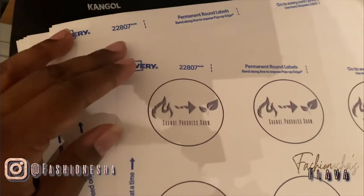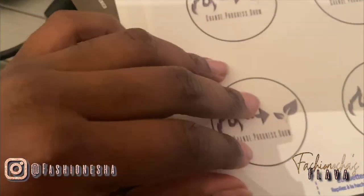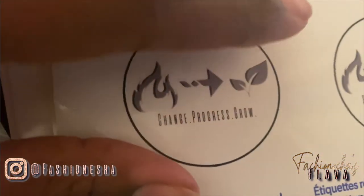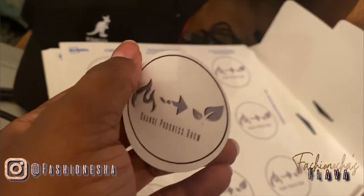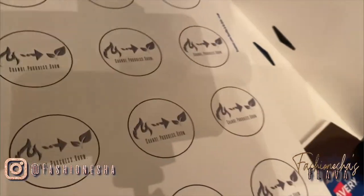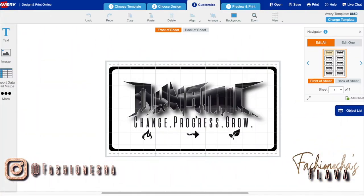So I got some really nice stickers — I'll show you guys. They have a shine to them, they're not dull. Really nice stickers to place on your packaging for extra marketing. Really nice! So that's how you make your own stickers using Avery paper.